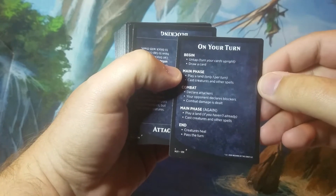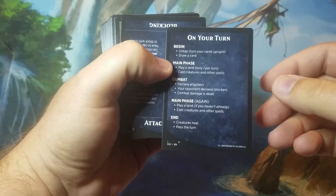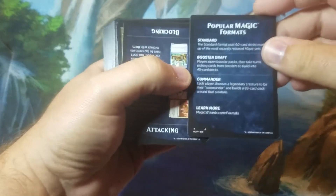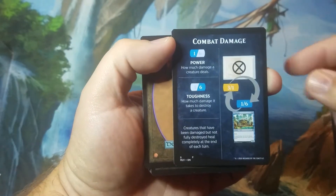It also comes with a card that explains the phases of your turn. This is great for new players or people just getting back into Magic so you don't forget anything when playing Paper Magic. My wife loves that card — it really helps her. She's just learning attacking and blocking, and it explains how that works, including how combat damage works, which can be confusing for newer players.